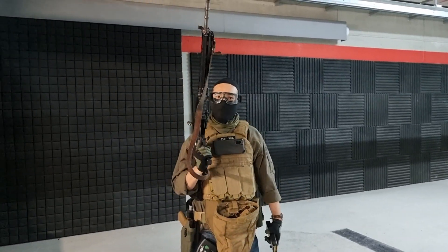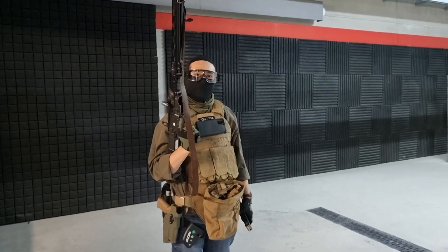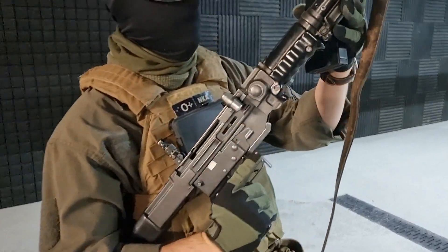Hey guys, welcome to Helvetic Arms. Today we got a little treat for you. We got the STGW-57, aka the SIG-510. This is the standard weapon of the Swiss Army during the Cold War for a long time, until the 90s.